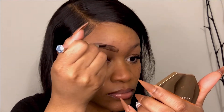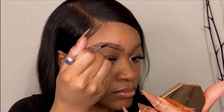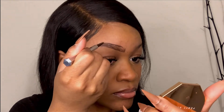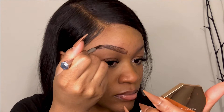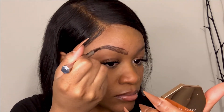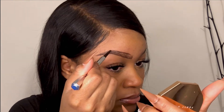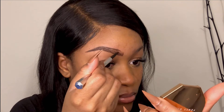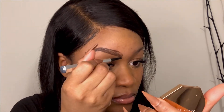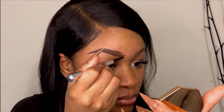Then I go in to fill the brow with tiny little strokes to mimic hairs. Since my brows are really sparse, I try to do hair-like strokes as much as possible to imitate a full brow. I keep filling in the spaces until I get the desired density. Depending on the look, I'll do fewer strokes for a natural look, or fill in more for a bold, fuller, more dramatic look.